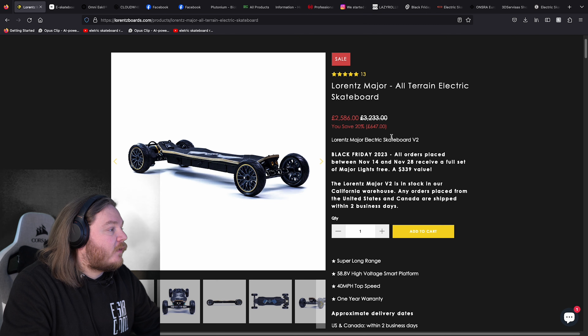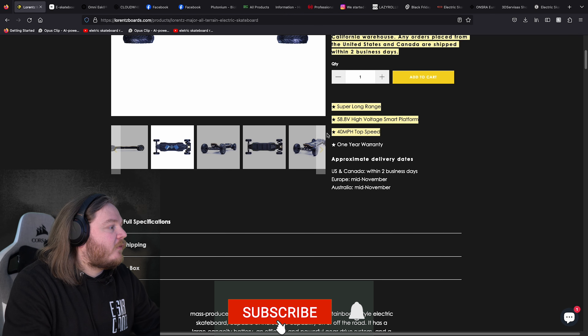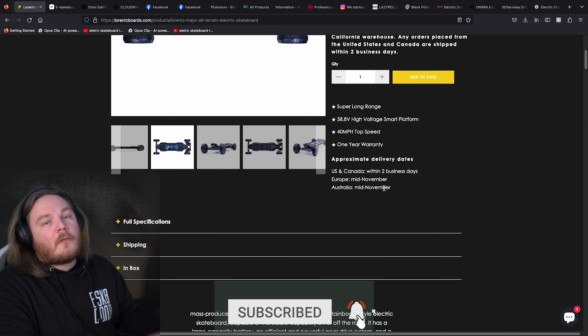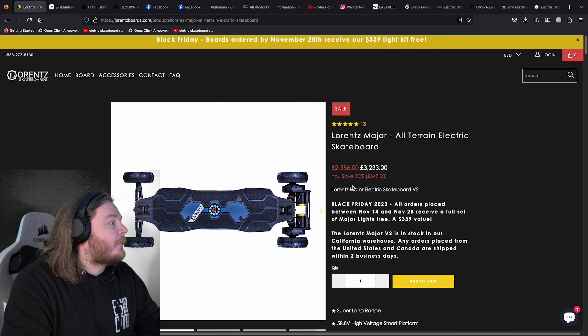I think that is a really good high-end board to start off with — absolutely monster 40 miles per hour top speed, massive range, awesome lights. If you want to know more about that, I have done a live stream with Laurent as well, so that is on the channel. Please check that out.